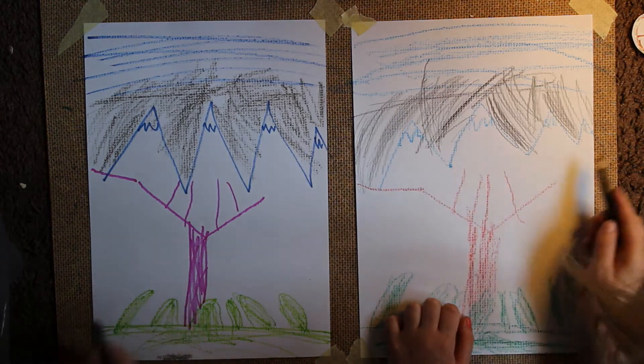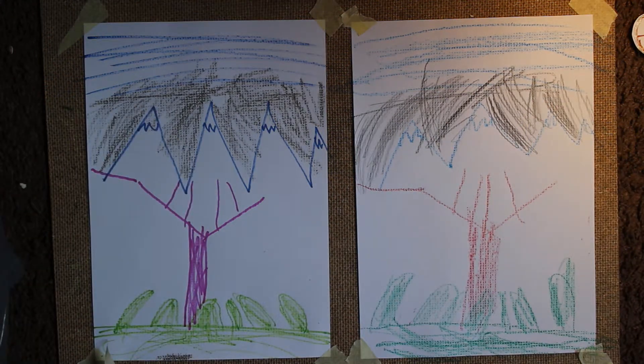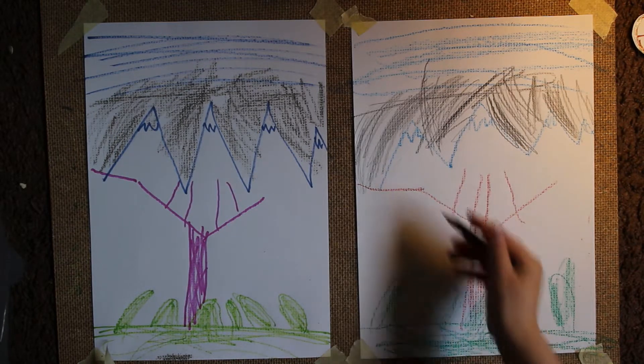Okay, just like that. Now we gotta do a bat. A bat? Oh no. I'm scared of bats. Don't worry, it's gonna be upside down. Okay.